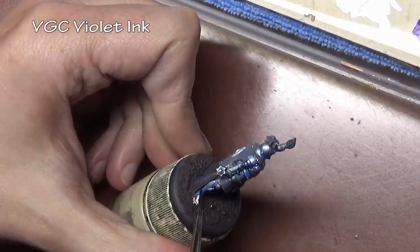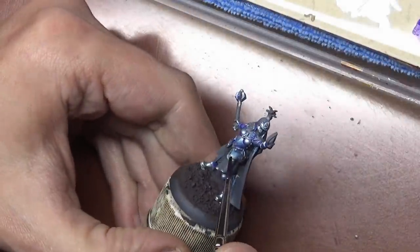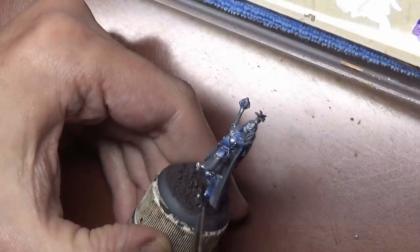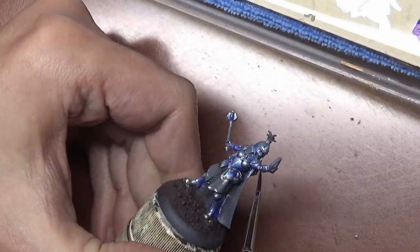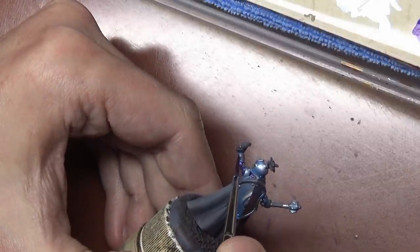You could do this with paint, however the benefit of using inks here is that the inks don't cover up as much of the metallic sheen as a paint would. Paints are much more opaque even when thinned, so even in the shade layer you can still see some of the shine of our original steel color shining through.